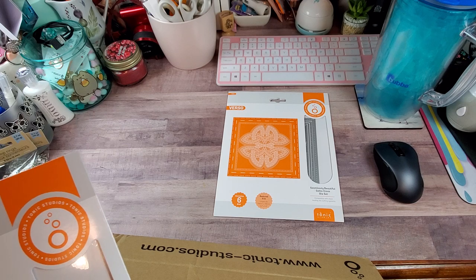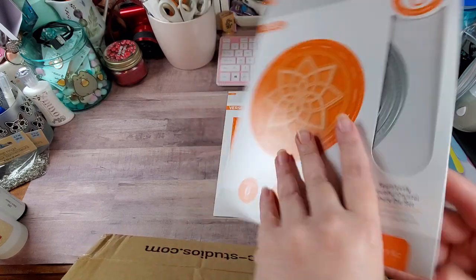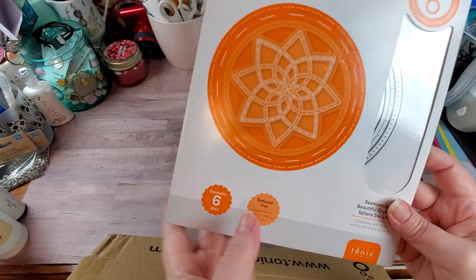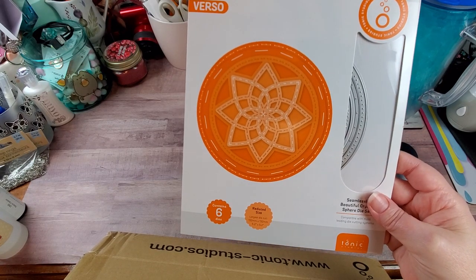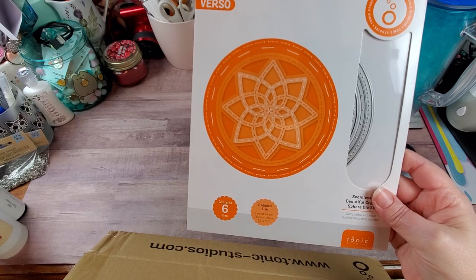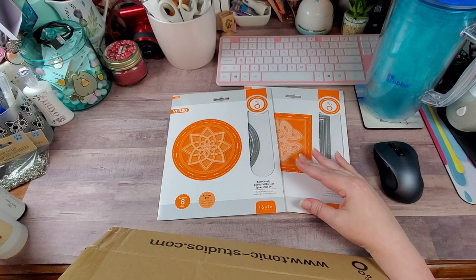The second one is called the Seamlessly Beautiful Crystal Sphere die set. This one is 5.2 by 5.2 inches so it will also go through your standard machine. Again six dies — three circles and then three pieces that make your star, or as they call it the crystal sphere. There are a lot of stitching elements in here, and you could also use them to mark even spacing if you want to do enamel dots or glossy accents.